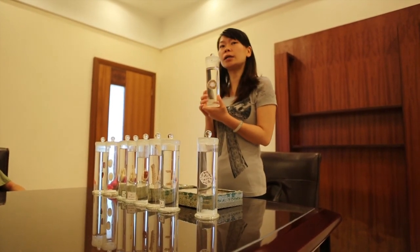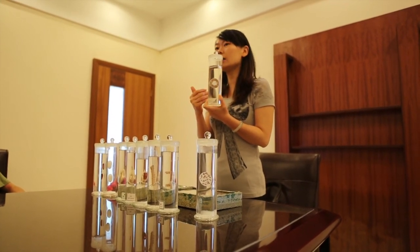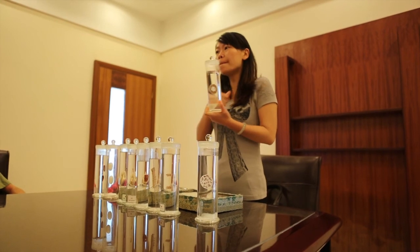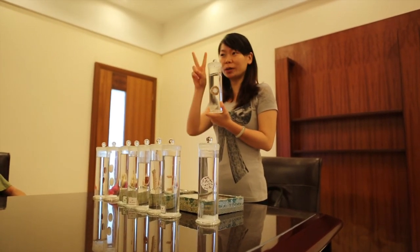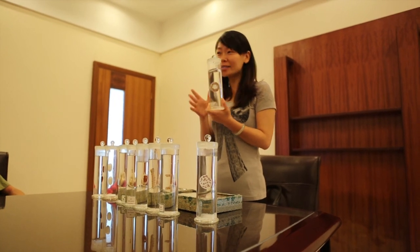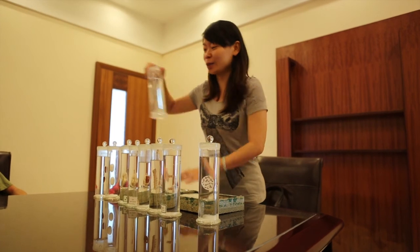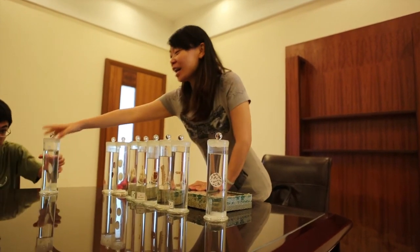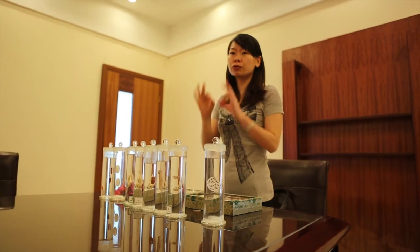So in old China, the people — the ladies — they just put their eggs underneath their clothes to warm them up with the heat of the body for 20 days. So you had to stay with your eggs for 20 days. I don't think that's a good idea. Nowadays, we put them in the heating room — just 3 days is enough.